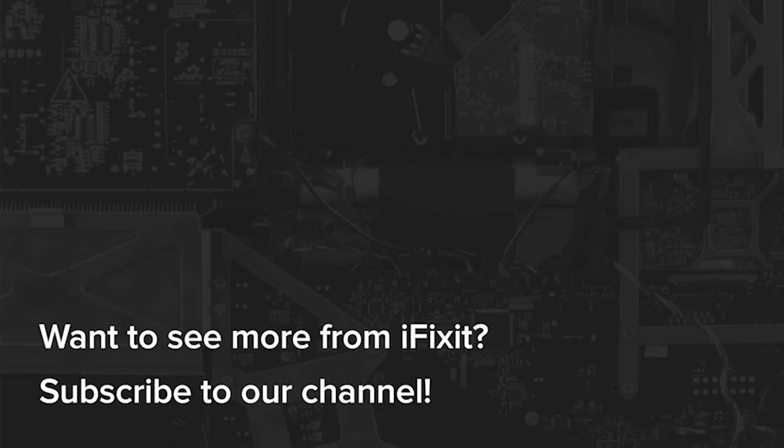Want more foldables content? Make sure you're subscribed to our channel because we've got you covered with our recent teardowns of the Pixel Fold and the recently released Z Fold 5. We'll see you next time.